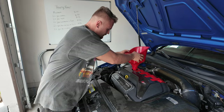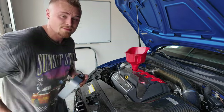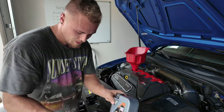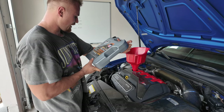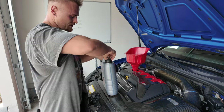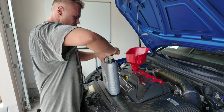The next step is just topping everything off with oil. This car specifically takes seven and a half quarts of oil, so we'll start with the big jug which is five quarts — actually 5.28 US quarts — and then we'll do the rest after.